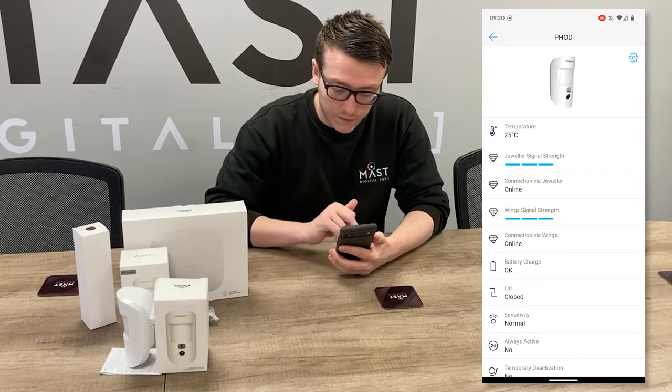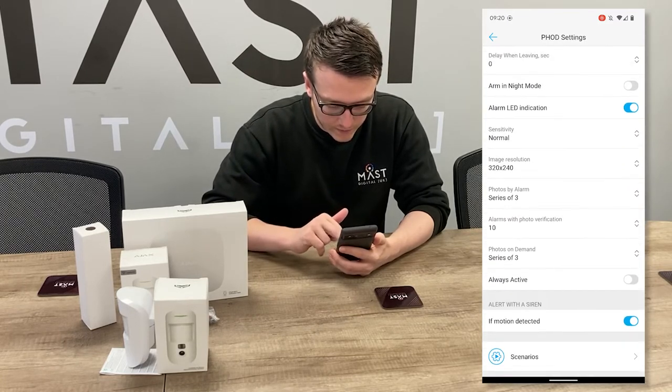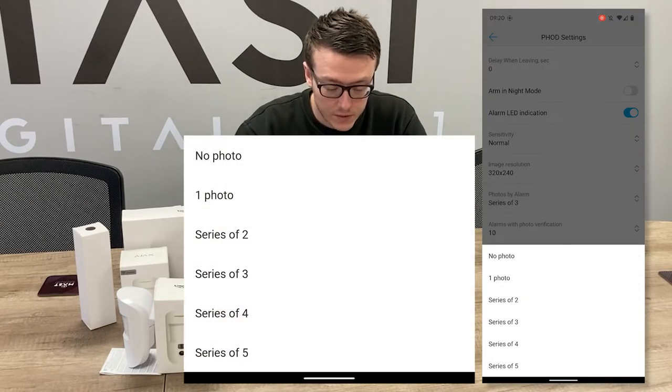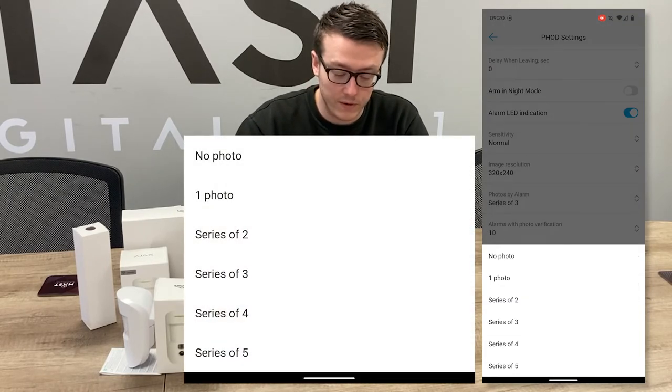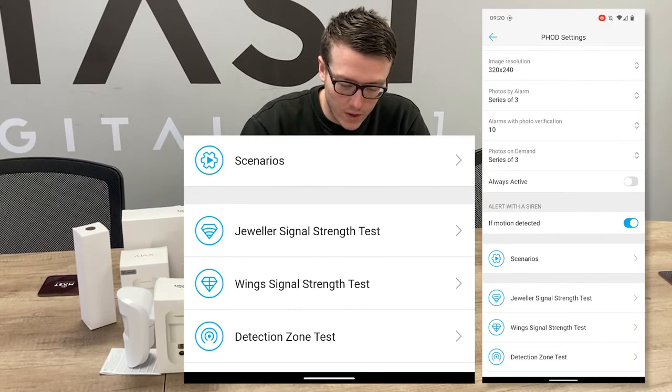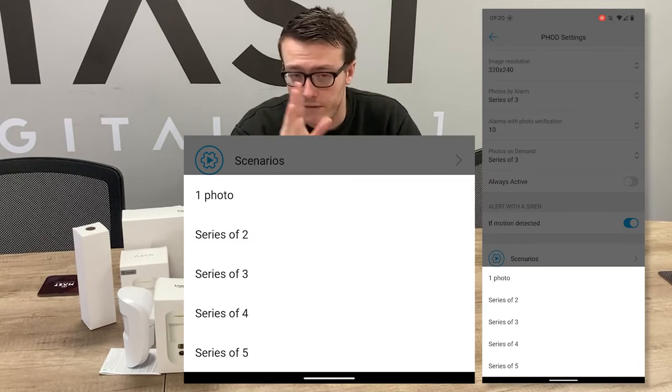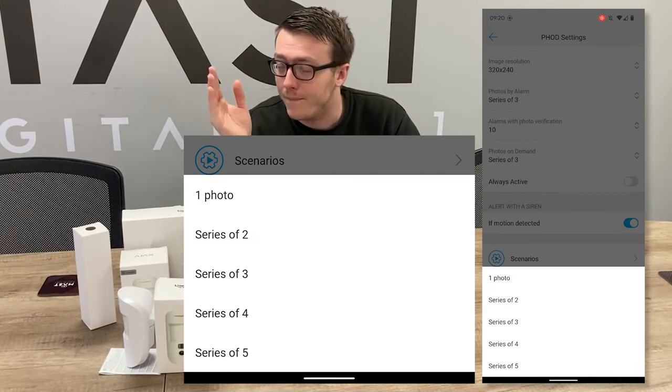In the actual Photo On Demand settings we can see photos by alarm. If it's triggered by alarm you can choose how many photos you want — either one, two, three, four, or five. And if we go into photos on demand, you can also choose how many photos you want on demand. If you just want one view of the area you can choose that, or if you want to capture some motion you can see up to three.